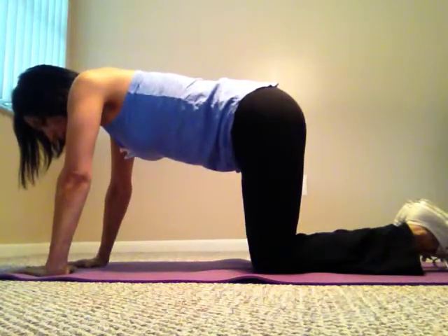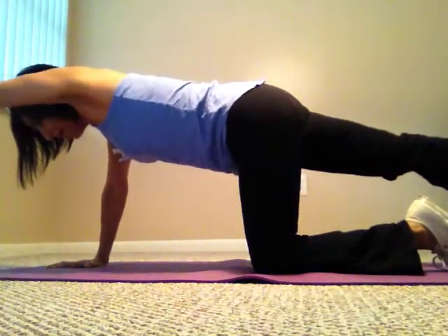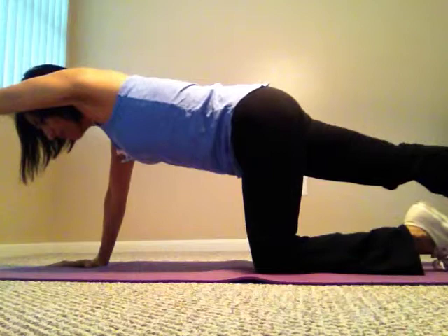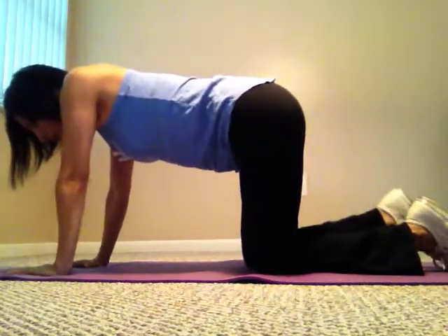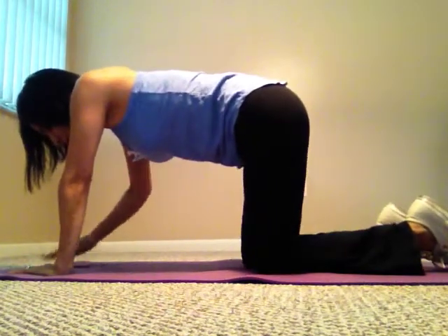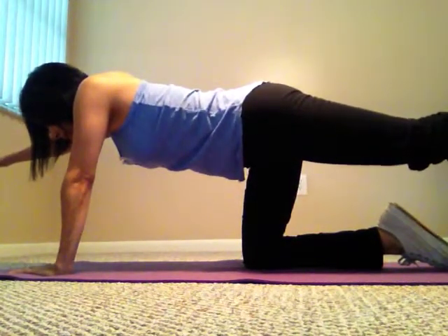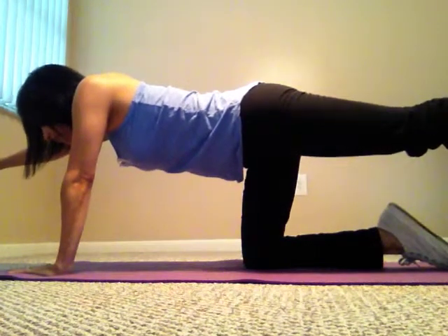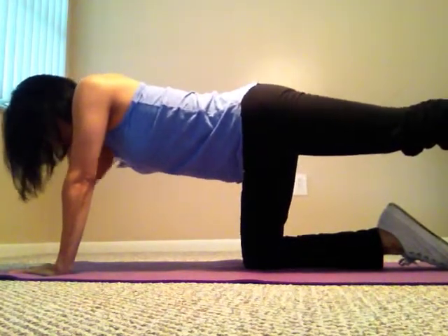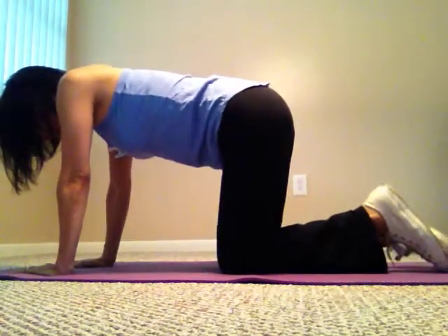The next exercise — bring one leg out behind you up in the air, straight, and the opposite hand out as well. Hold this as long as you can — a minute or more — then stop and do it again. Do as many reps as you want. Then do the opposite side and hold that as long as you can. Keep your head neutral — don't look up — stay aligned.